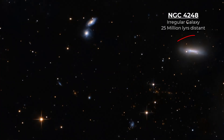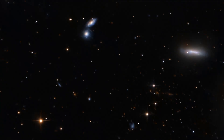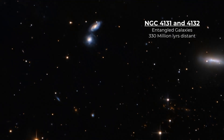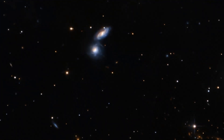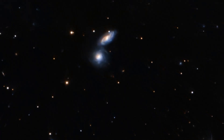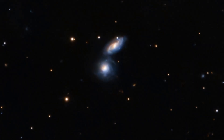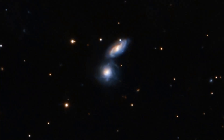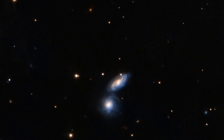We see NGC 4248, an irregular galaxy only about 25 million light-years away. Just to the left of it, we see two other galaxies that seem to be tangled together — NGC 4231 and 4232. These are over 300 million light-years away, and clearly they're engaged in some kind of gravitational interaction. They're pulling on each other; the arms of the galaxies are distorting the gas and clusters, all happening over the course of billions of years. This image captures that galactic encounter frozen in time — and this is not a space telescope, but a backyard Newtonian.